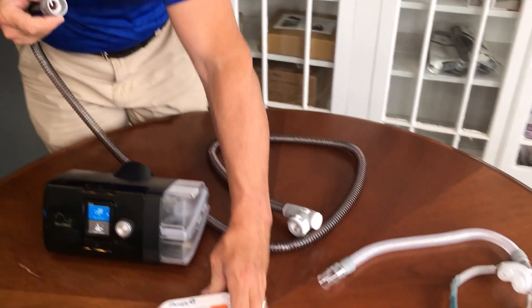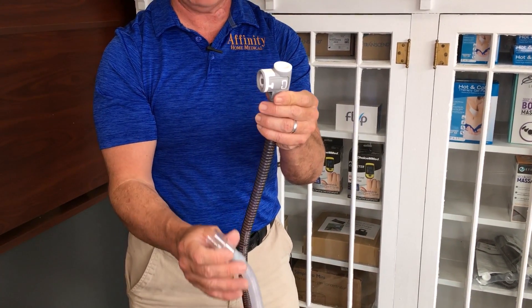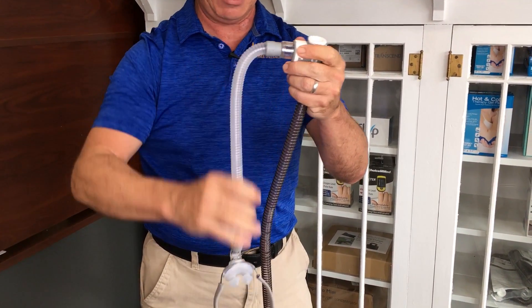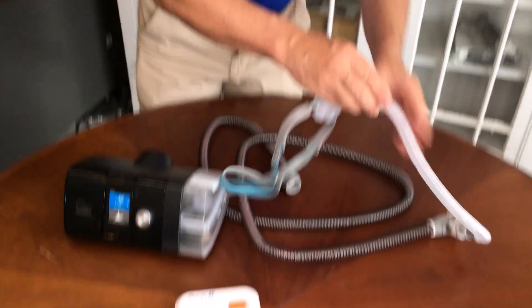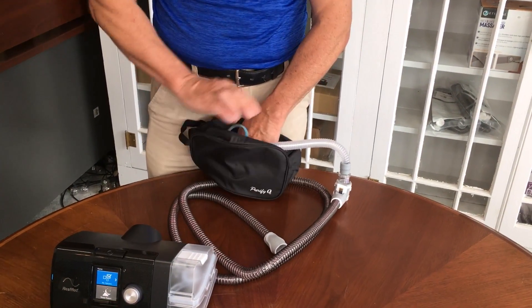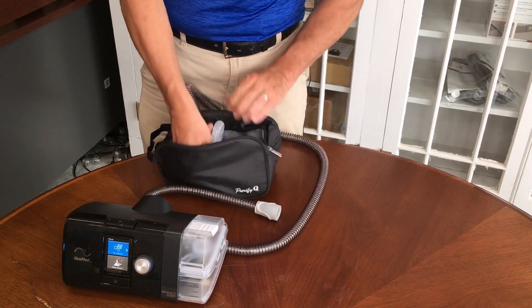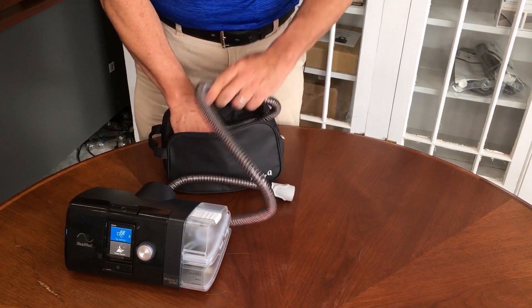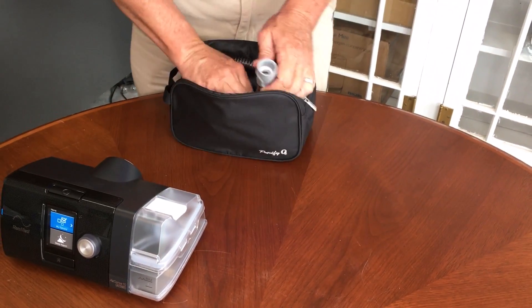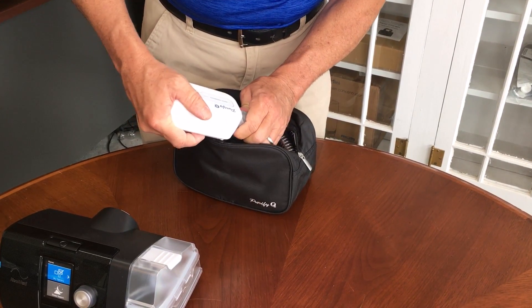Let me set the Purify O3 aside. The end of the heated hose that connects to the CPAP machine is now going to be where you connect your mask to the system — just get that connected. We want the ozone that the Purify O3 creates to actually flow through all of the tubing, and that's the reason we're connecting it up this way. Once you have that, just place your mask and all of this tubing into this bag like so. The end that we're going to connect to the Purify O3 will now easily connect right on there.